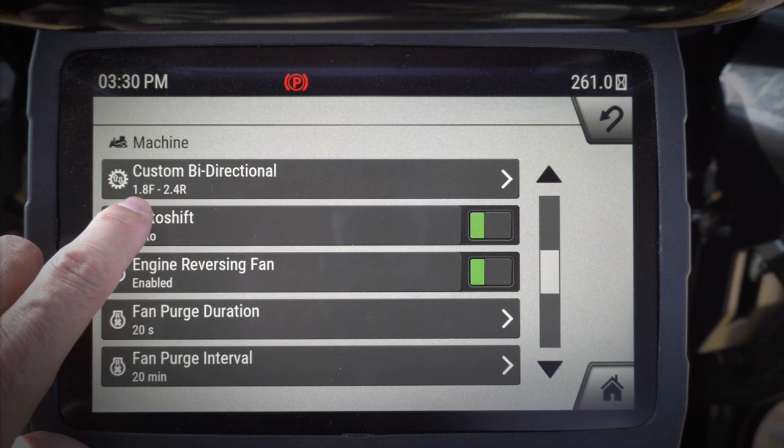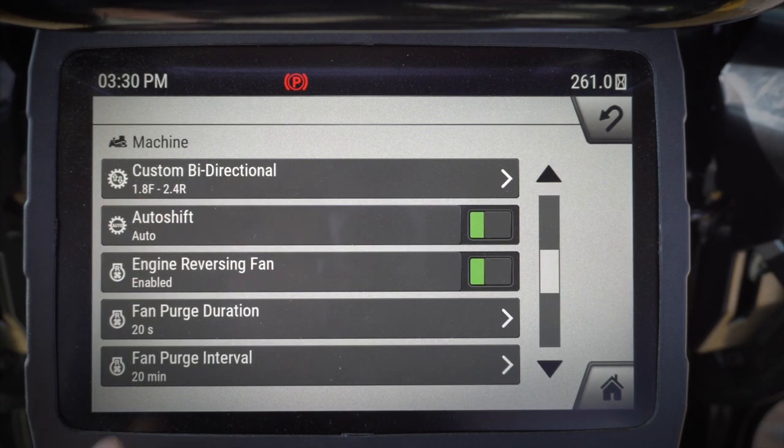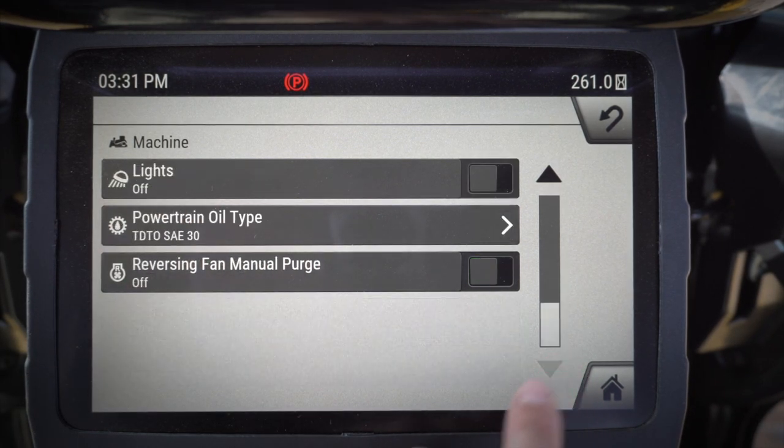My custom bi-directional — I like to finish grade at 1.8 with 2.4 reverse. I want my auto shift on, fan duration — all of that is good.